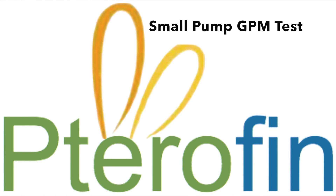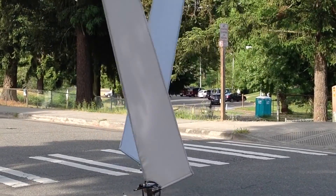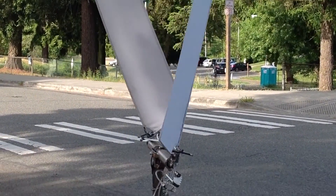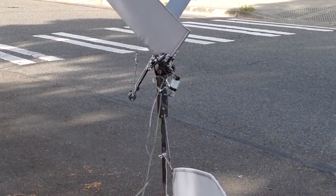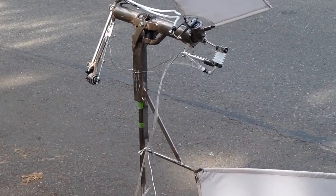We have successfully installed a small water pump on the Terrapin Dragonfly. Today, we are going to test its efficiency. Keep in mind, the pump we are using is a 2-ounce plastic pump and the tubing is 1/4-inch outside diameter plastic tubing.